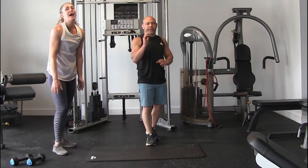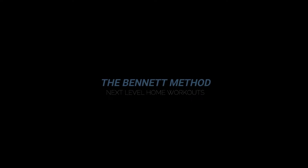Okay, that's your shoulder circuit. Hope you like it and hope you get it.